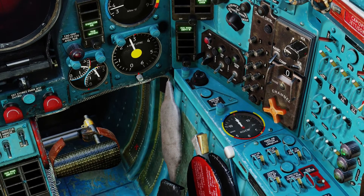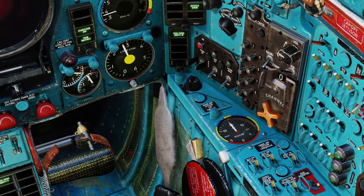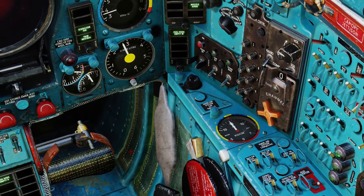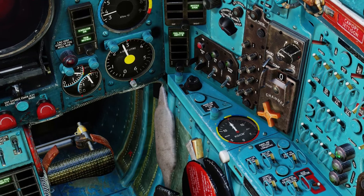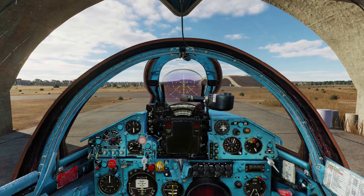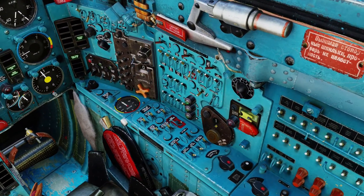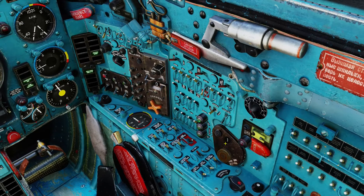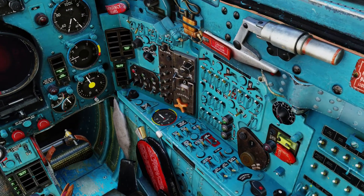When you are taxiing, try to conserve your air pressure by not overusing your brakes, because you can run out of air pressure and you will have a bad time. Also before I start taxiing I like to set up my relevant radio station. Right now I don't have any so we are going to skip over that.